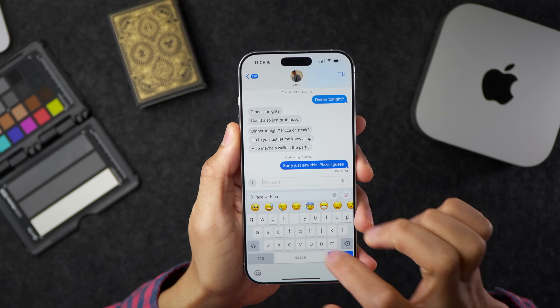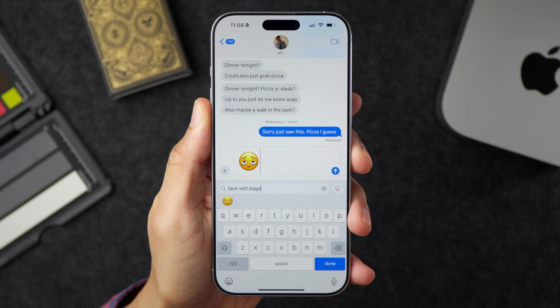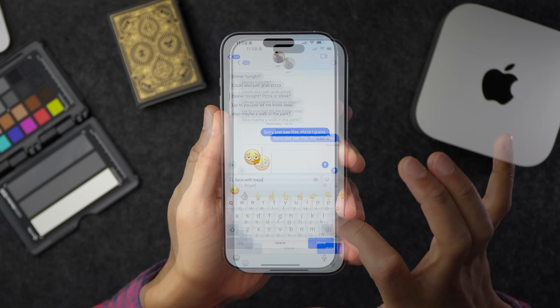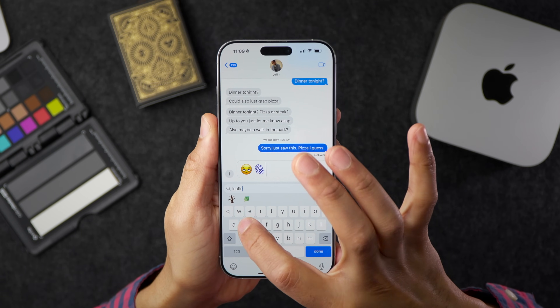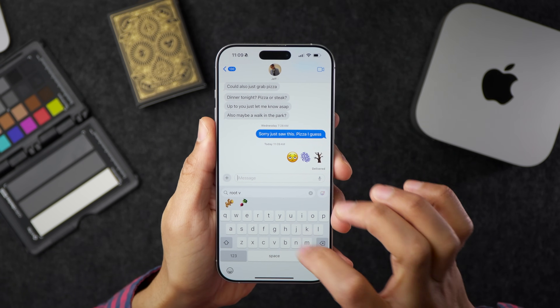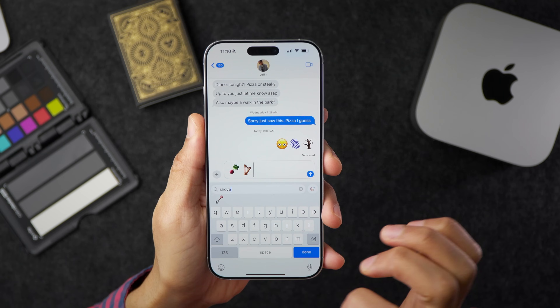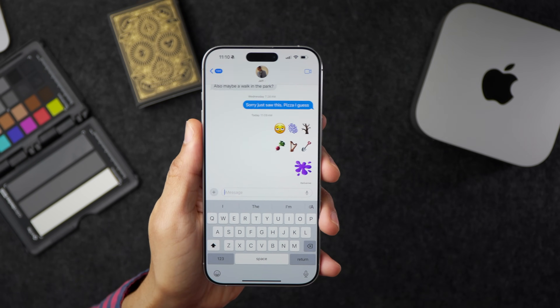One of the biggest new 18.4 features is new emoji. Here's a rundown of all seven: the face with bags — which I can unfortunately highly relate to — the new fingerprint emoji, a leafless tree, a new root vegetable that looks like a turnip, the harp, which I'm surprised hasn't existed until now, the shovel, and finally the splatter emoji.